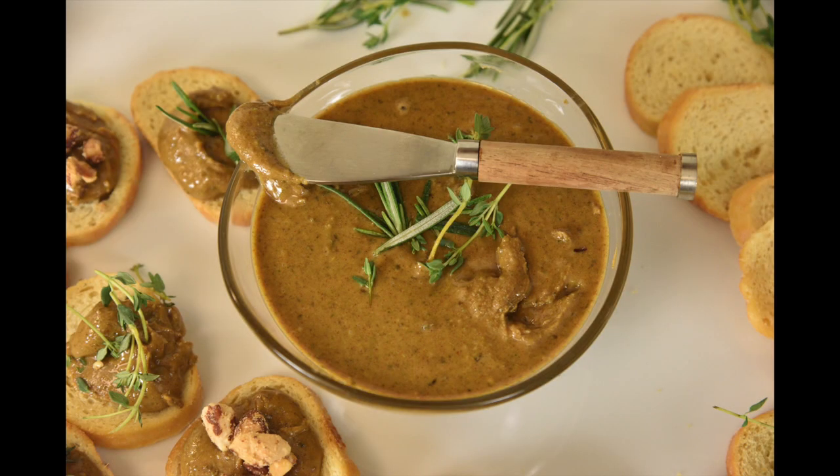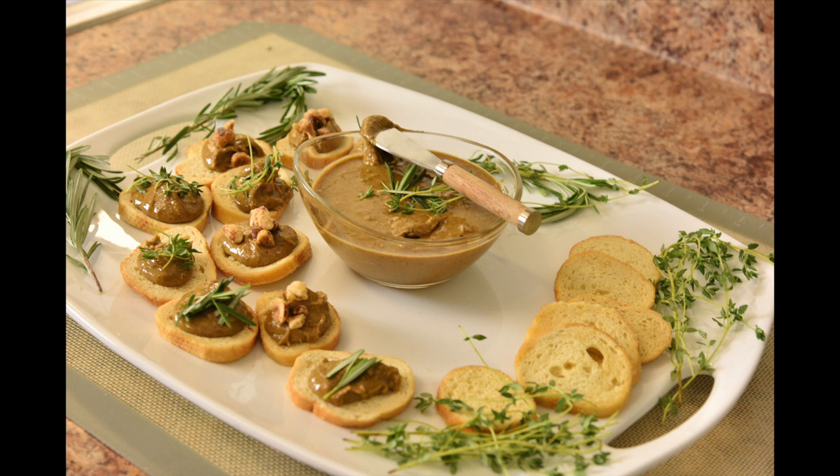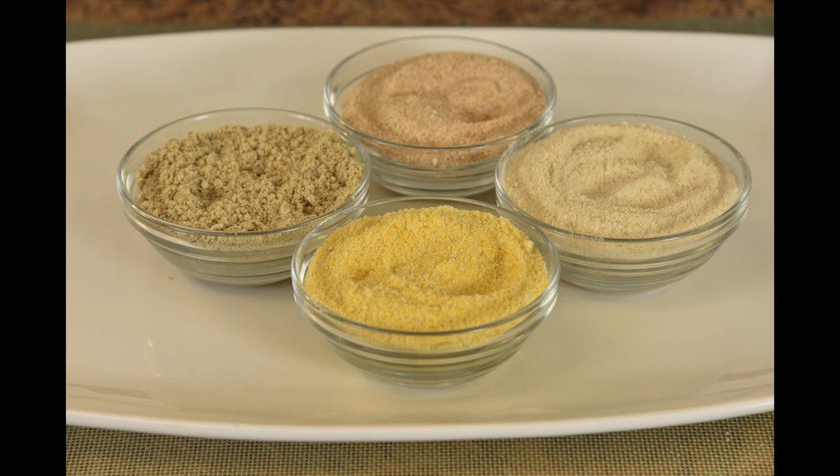Herb infused mixed nut butter — my own recipe. It's so good, you guys have got to try this. I'm also going to show you guys multiple ideas for making flour and milling certain grains you may have never thought about.